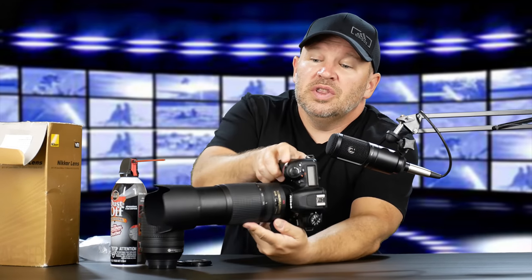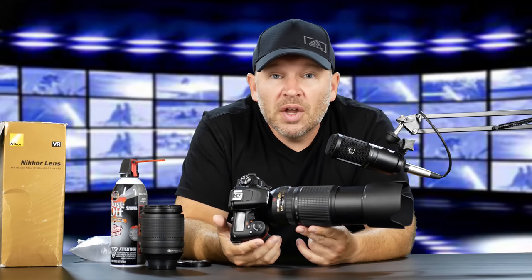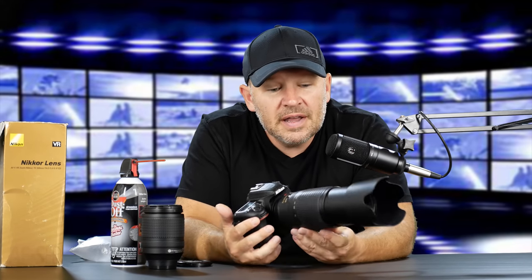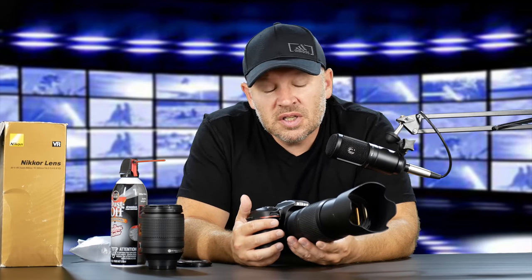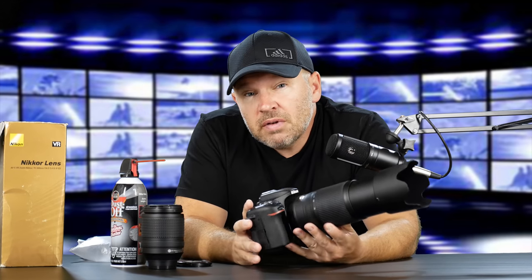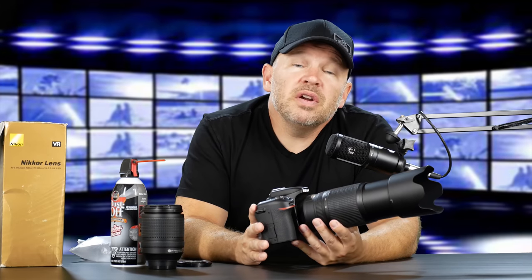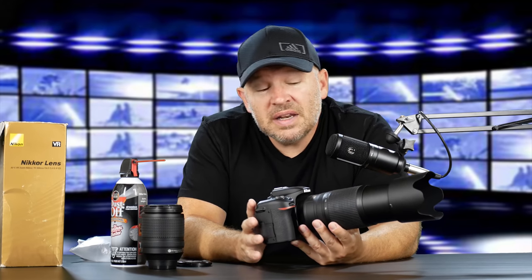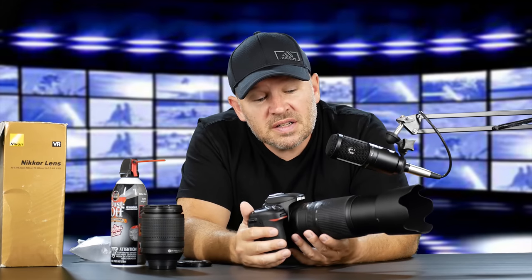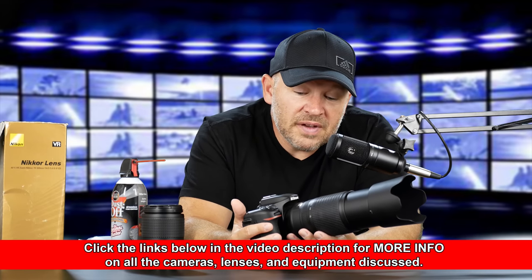So that's the 7500 with the 70-300 on there. Now, this isn't the DX version — this is the full-frame version, so it will work on your D610, D750, D810, D850, D800, any of the full-frame bodies. And this is actually a very good lens. I requested this specifically because it's a lens I recommend to a lot of people who are DX shooters — 7500, 7200, 5500 — because it works very well on those cameras. It's a little bigger than the DX version; however, if you upgrade to a full-frame body, you've already got your full-frame FX-capable lens, and it performs quite well on all FX bodies.